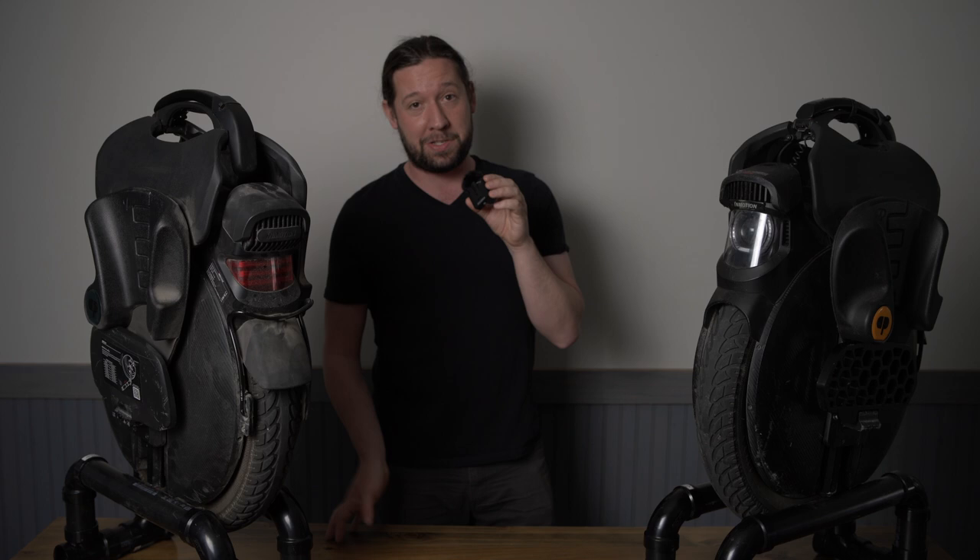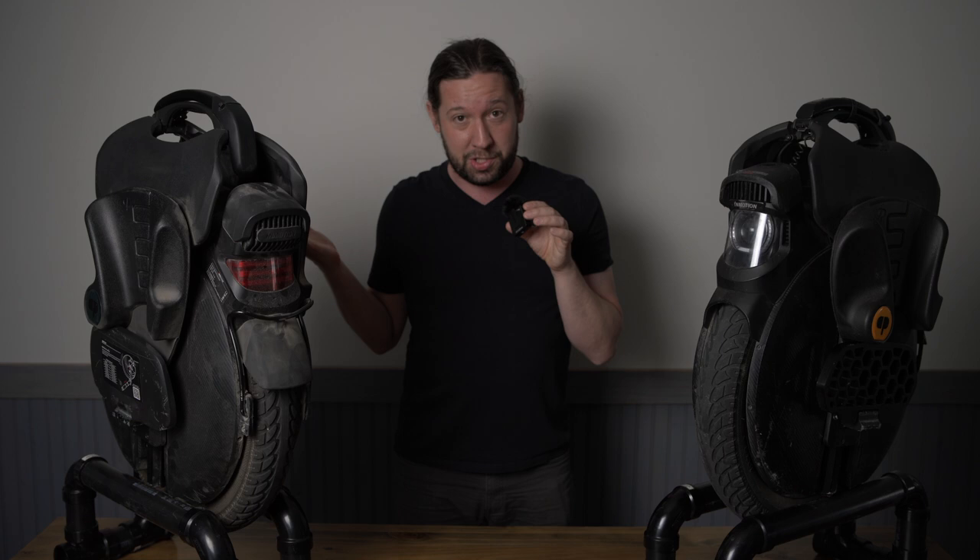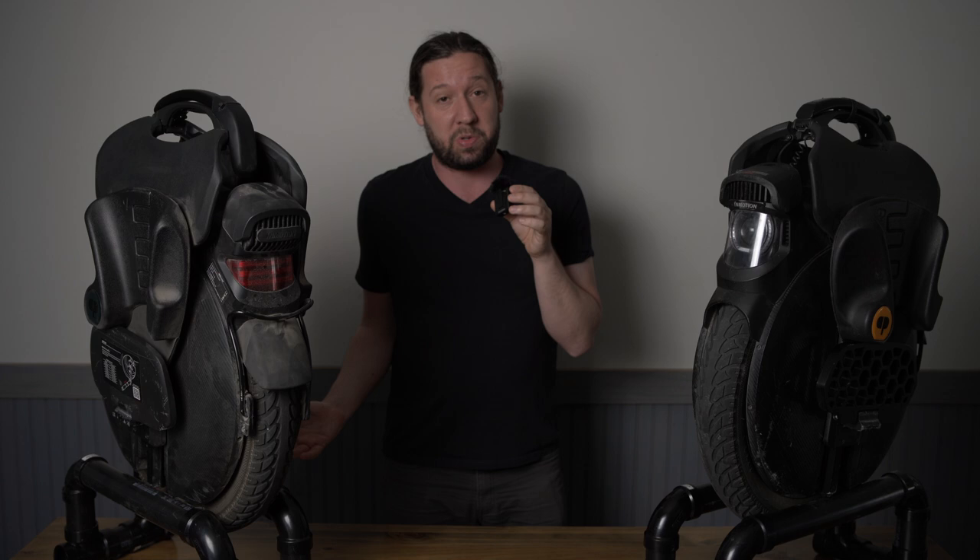Hey guys, Landon is back with another video. The InMotion V11 still remains one of the most popular EUCs ever made. Why are consumers still buying these in 2022, even though they have newer options to choose from? Are they any good, or are they just overhyped motorized pogo sticks? Well, stick around to find out.